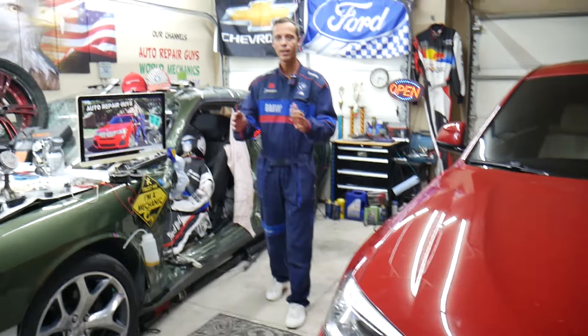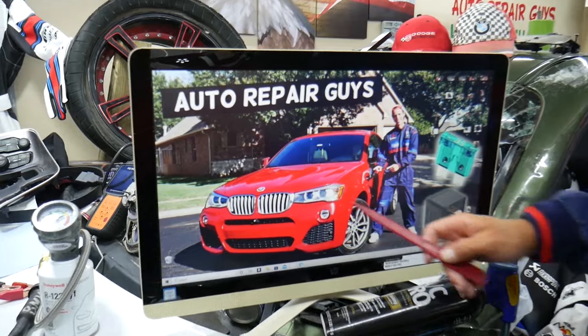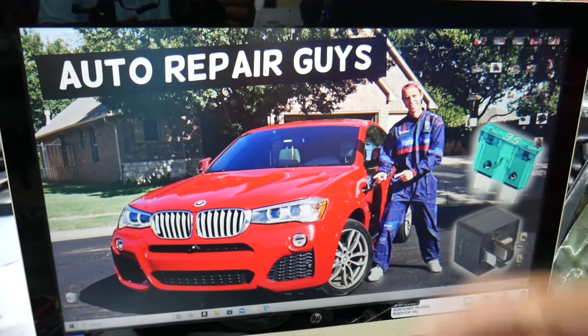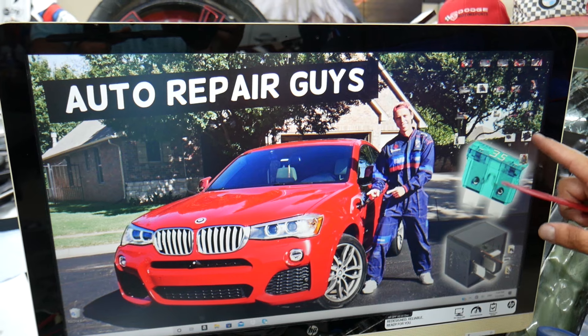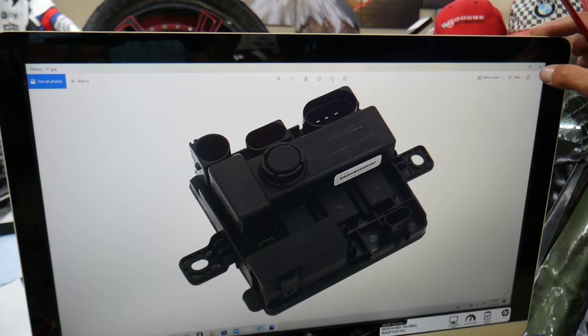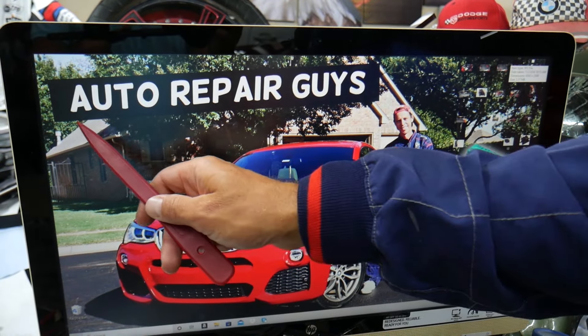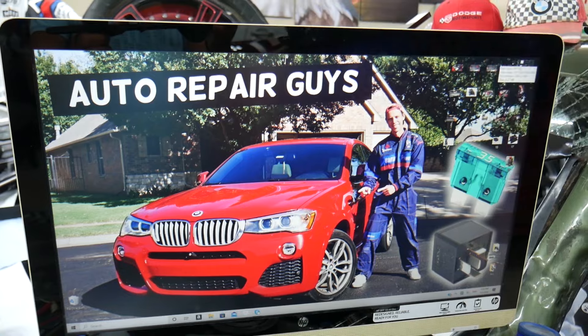This BMW has many hidden fuse boxes that most people do not know exist — up to five or six different fuse boxes. Some of those are special fuse boxes. If you don't know about them, we recommend checking out our video on YouTube about fuse box locations on BMW X3 and X4, as it can save you thousands of dollars in repairs.